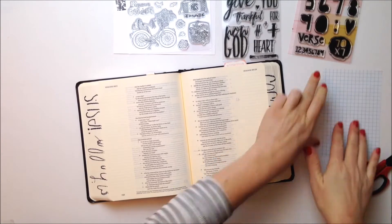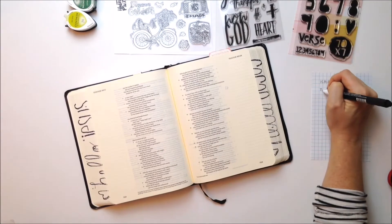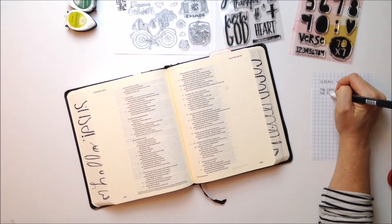Hey ladies, Andrea here, and today we are going to talk about Isaiah, specifically chapter 40 verse 8.